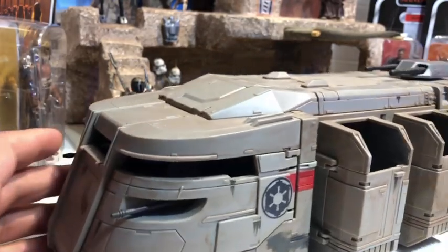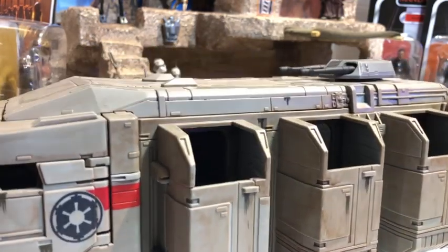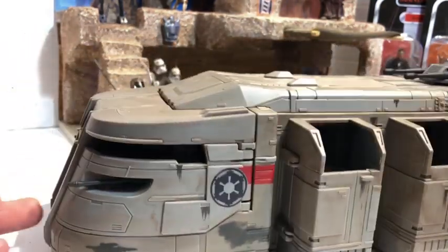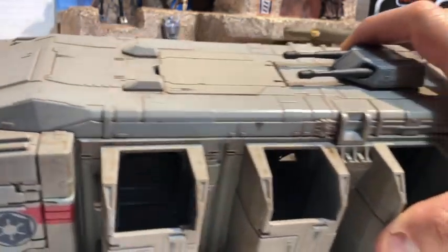This is a piece that I do a full Bantha Soup video on — it is the Imperial Troop Transport. This is a piece I have been after for a very long time since the original one came out. I could never get a good price on it, but the Vintage Collection made an incredible piece and this is the one that I really love and adore — check out my video on it.